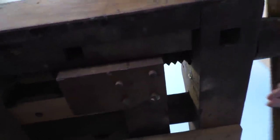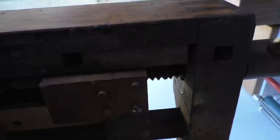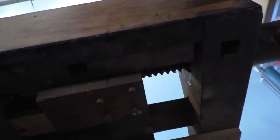Some views of the screws and the screw block — it's all handmade, hand-carved, just remarkable. And the underside showing the more unused surfaces.